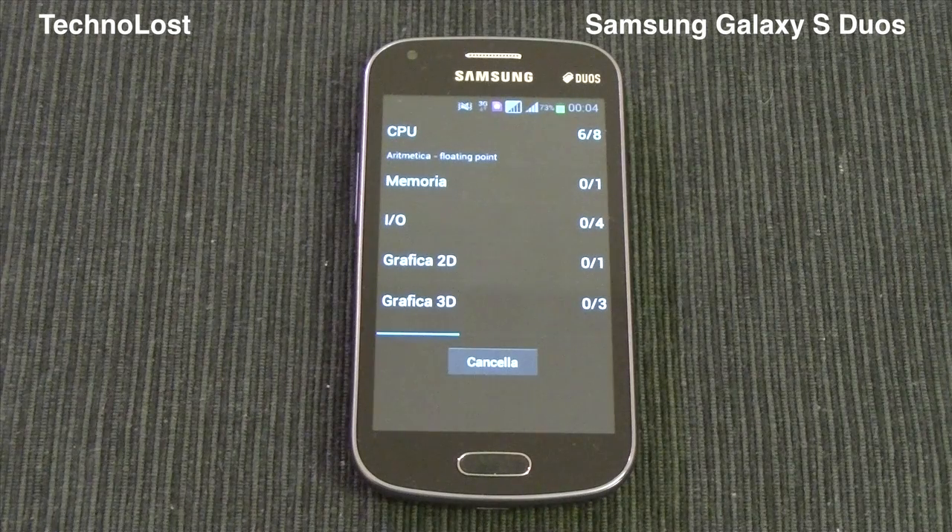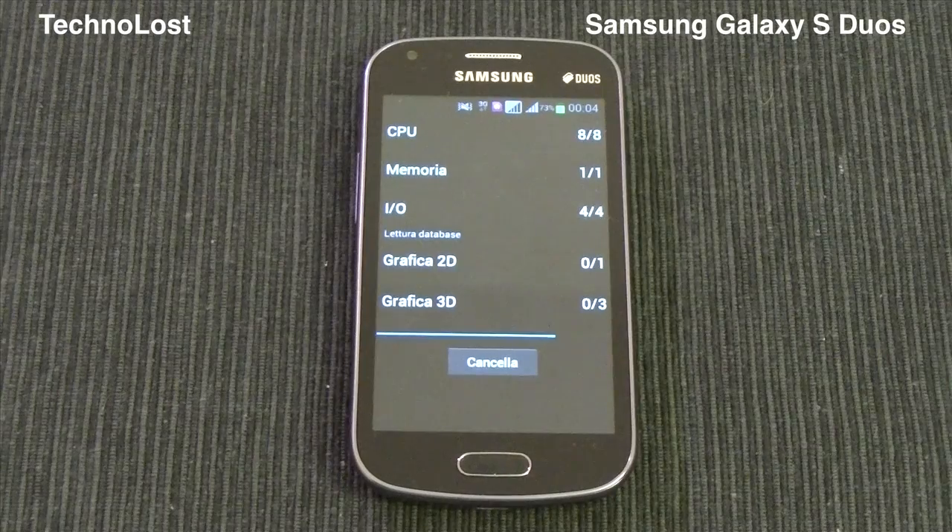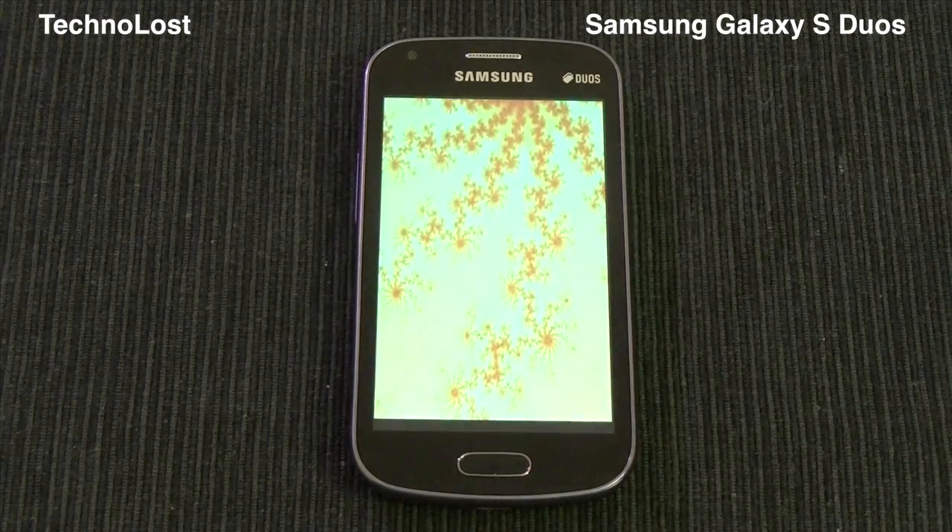Then we have a GPU which is an Adreno 200 and we have 768 MB of RAM. Some of you may remember the old Nexus One or the HTC Desire — they have more or less the same hardware specs, but the RAM was a little bit less: it was 512 MB of RAM.